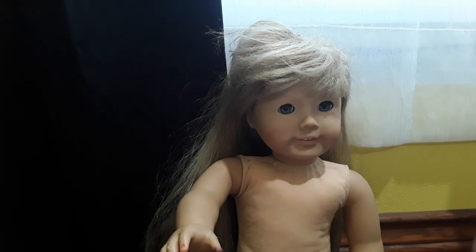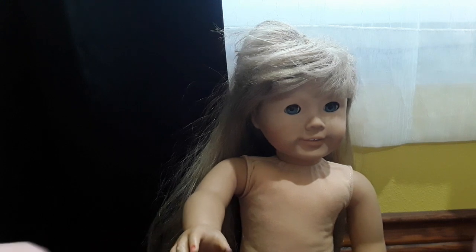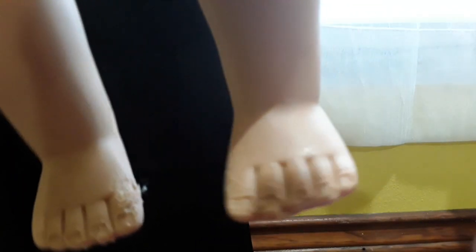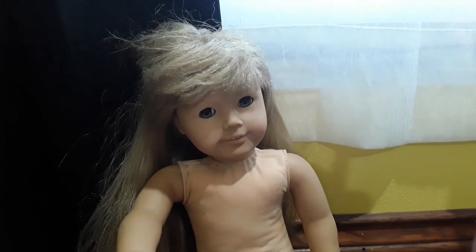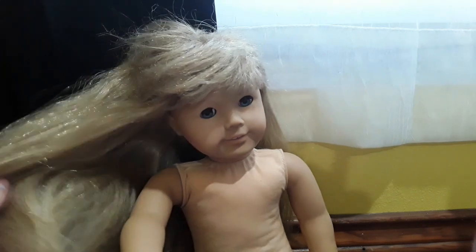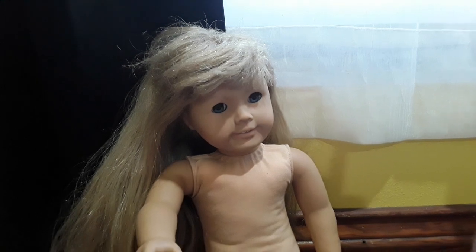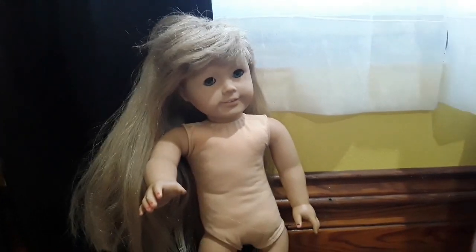Don't ask me why it took so long. Out of the package, I ordered her alongside a Felicity and a Samantha, and she's definitely in the worst condition. Her fingers are colored on and chewed up, and her toes are really chewed up — by like a dog or a child or something. And her hair is atrocious.